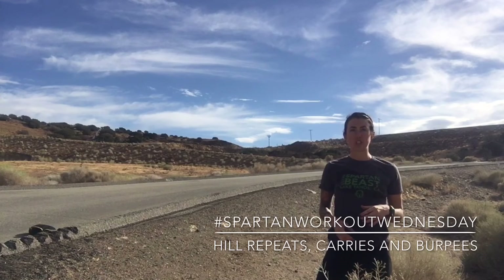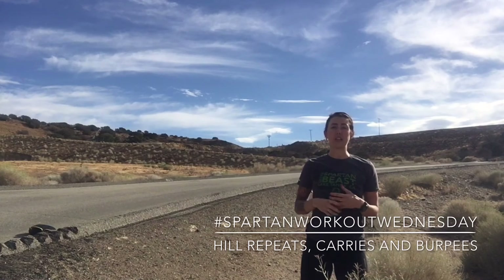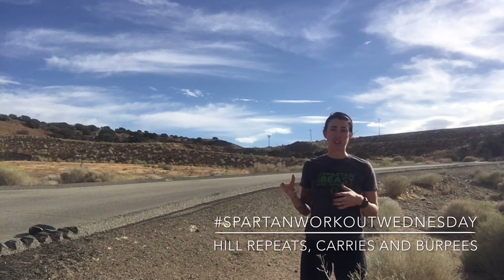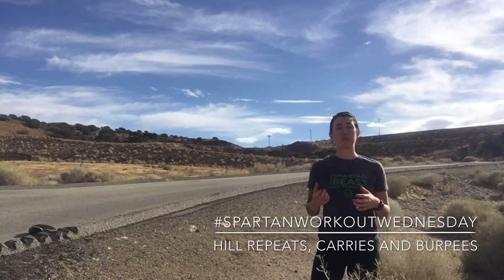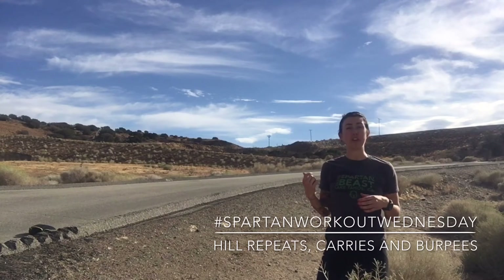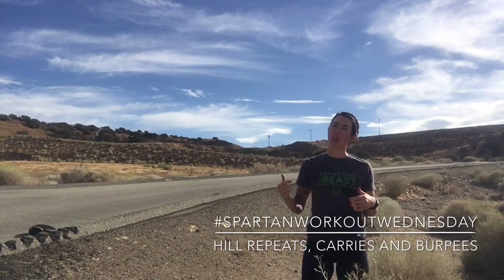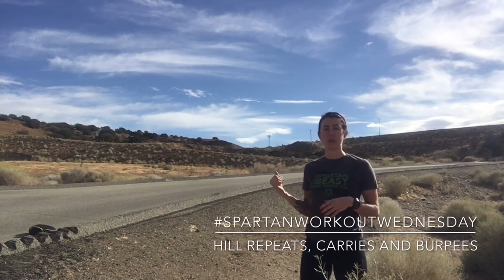You're going to take that heavy object and step 100 steps with it. Once you get 100 steps, go ahead and head to your end point, then jog back to your object. Knock out 10 burpees, pick that object back up, and continue on for another 100 steps. Drop that object, head back to your end point, and jog back again. Repeat that until you get the object to your end point.